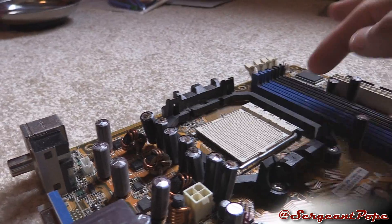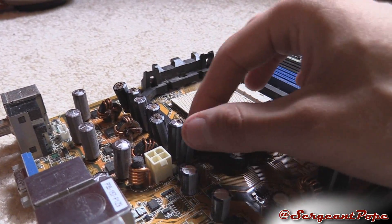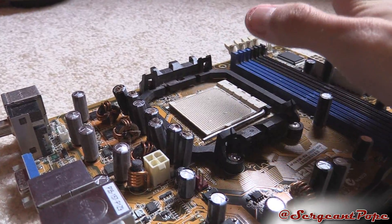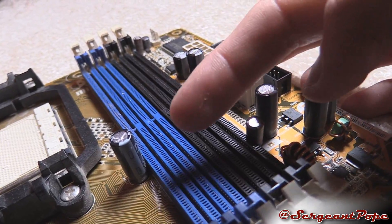It's probably just way easier to buy a new motherboard. A new one is like 40 bucks — is it really worth buying new capacitors? Probably not, especially because this motherboard is about 10 years old, so finding compatible capacitors might be difficult.